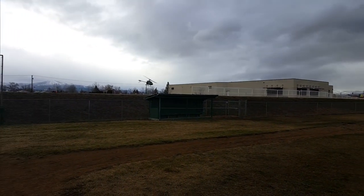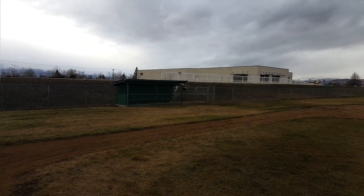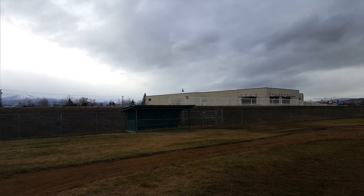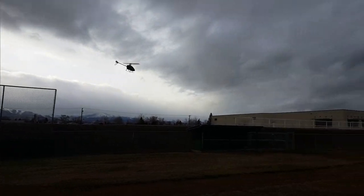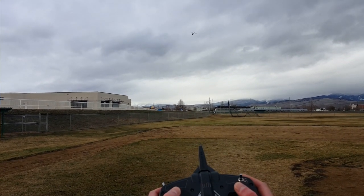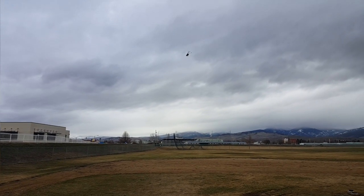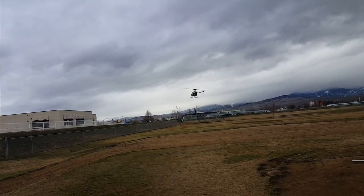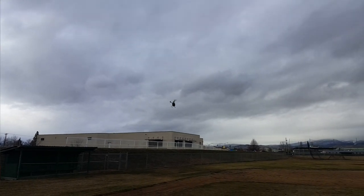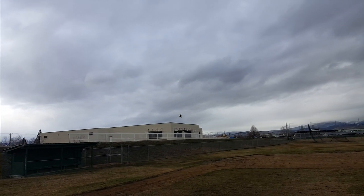This feels weird because I haven't flown in self-level mode in a long time — I was ready to bank hard there. Going into high rates now. Just nudge it backwards and let go of the stick, nudge it forward and let go. It even has panic mode: you can hit the bind button, but in auto level mode if you just let go of the sticks it will level itself out. Going to flight mode one now.